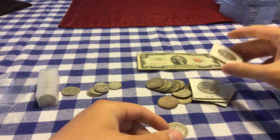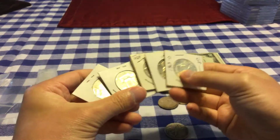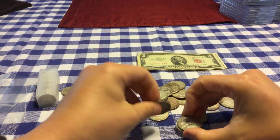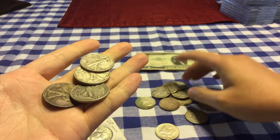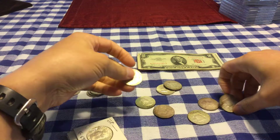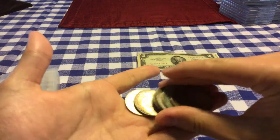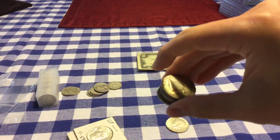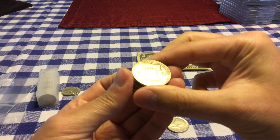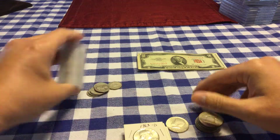I also picked up a bunch of half dollars — got some Franklins, and seven Walking Liberties, and the rest are Franklins, and one '64 Kennedy. All these were right at — I think he sold them to me for under spot, I think it was like 11, 11 and a half times face. Yeah, all those were picked up for like 11 and a half times.